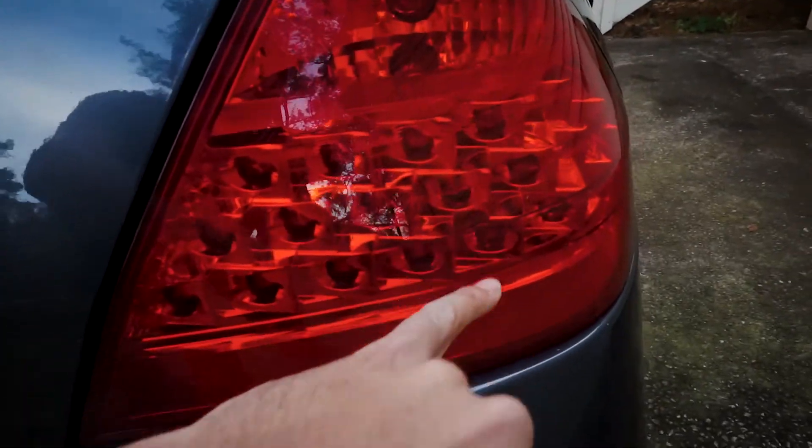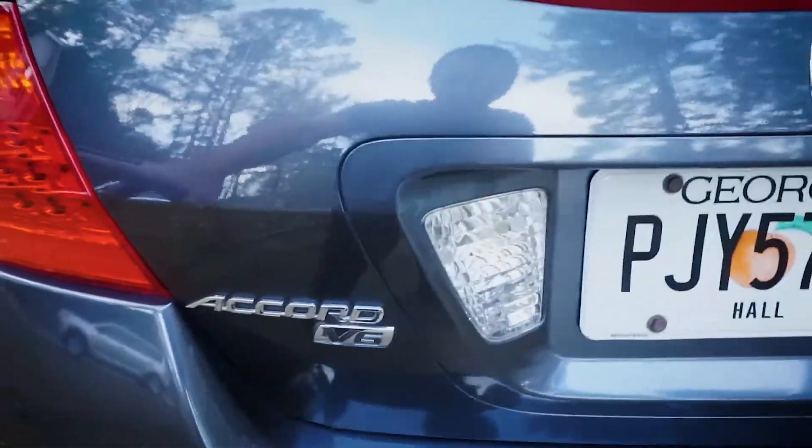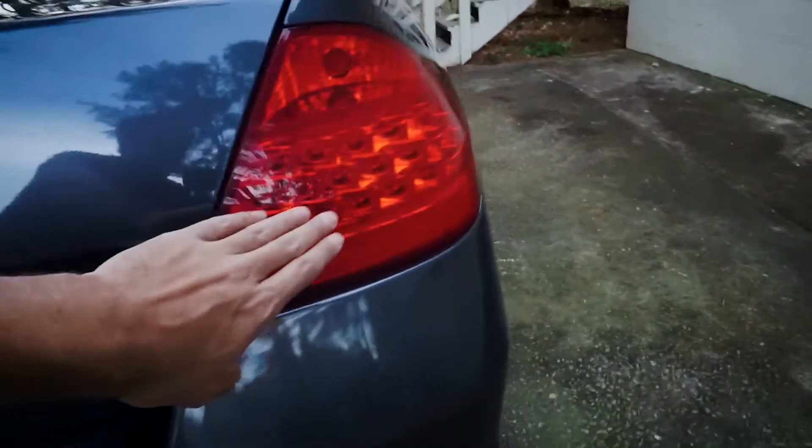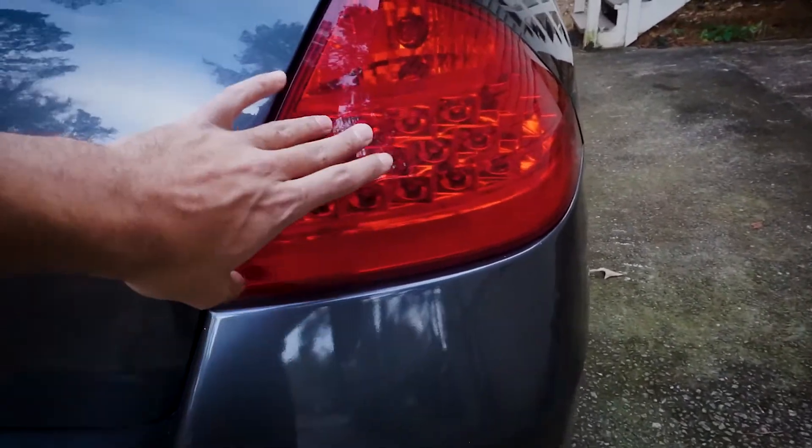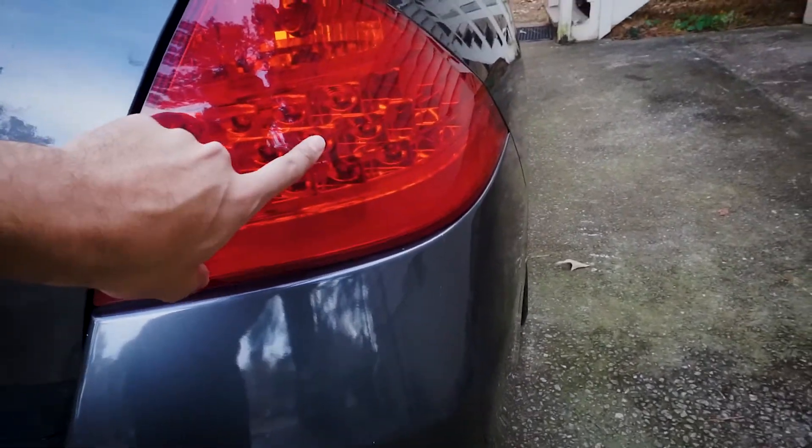One more thing — a common issue with these cars: the LEDs go out. All of them went out on one side, and a couple rows are missing on the other side. I hate it. So we're going to get a new motherboard for the tail lights.